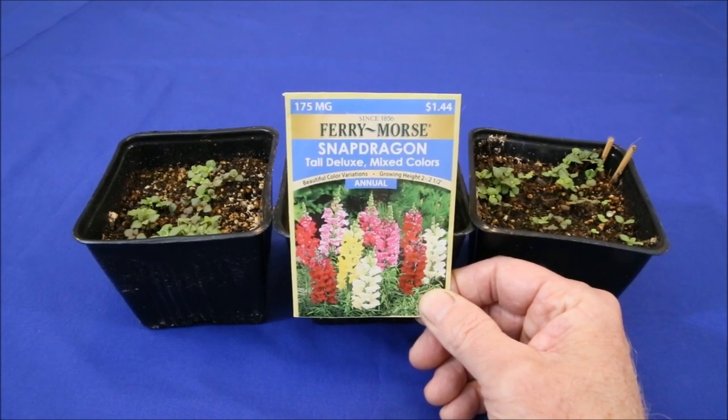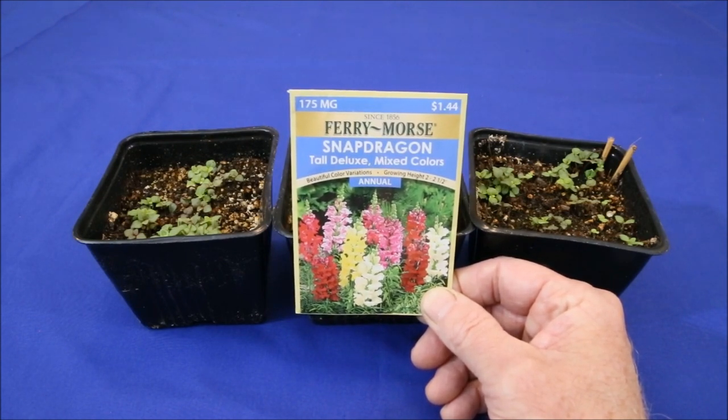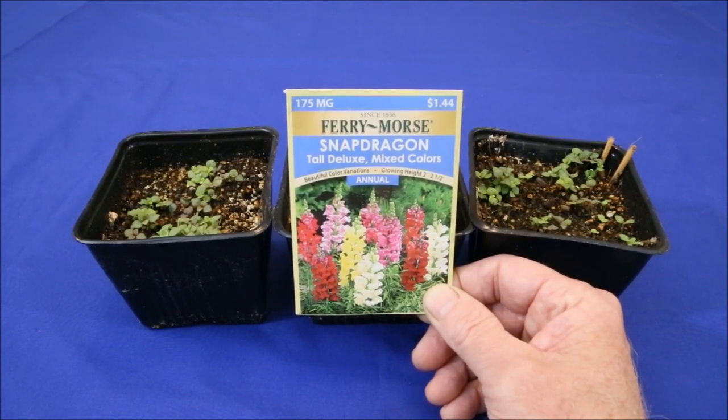The problem with this is that every seed starting guide I've read states that they should be planted with no covering, which leads to low germination rates and many seedlings forming irregular trunks, and that they require light to germinate, which can be a hassle. I decided to test both of these to see if they're true, and if not, what really is the best seed starting technique.